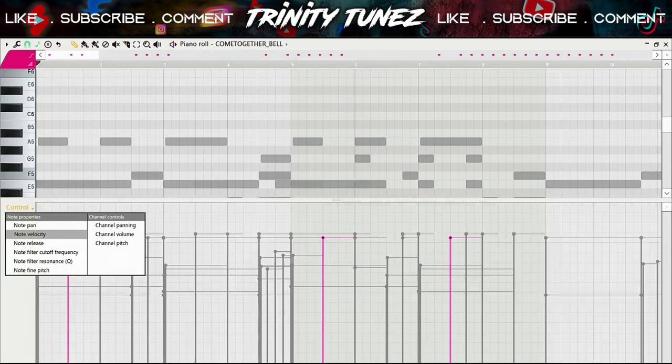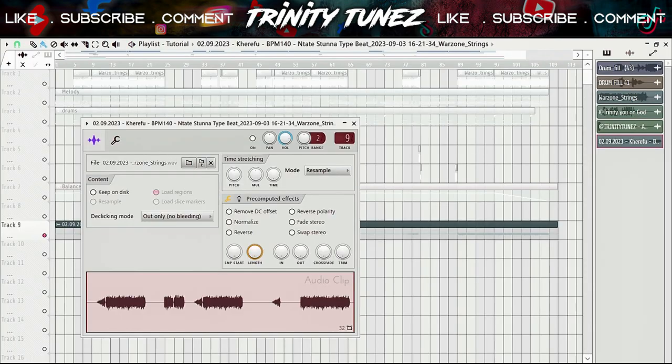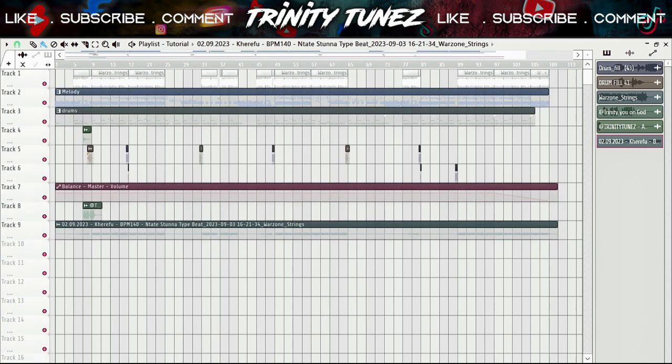I also played with the panning here. After that I added this box — I don't remember where I got this one, but it also backs up the whole melody. So together they all sound like this.